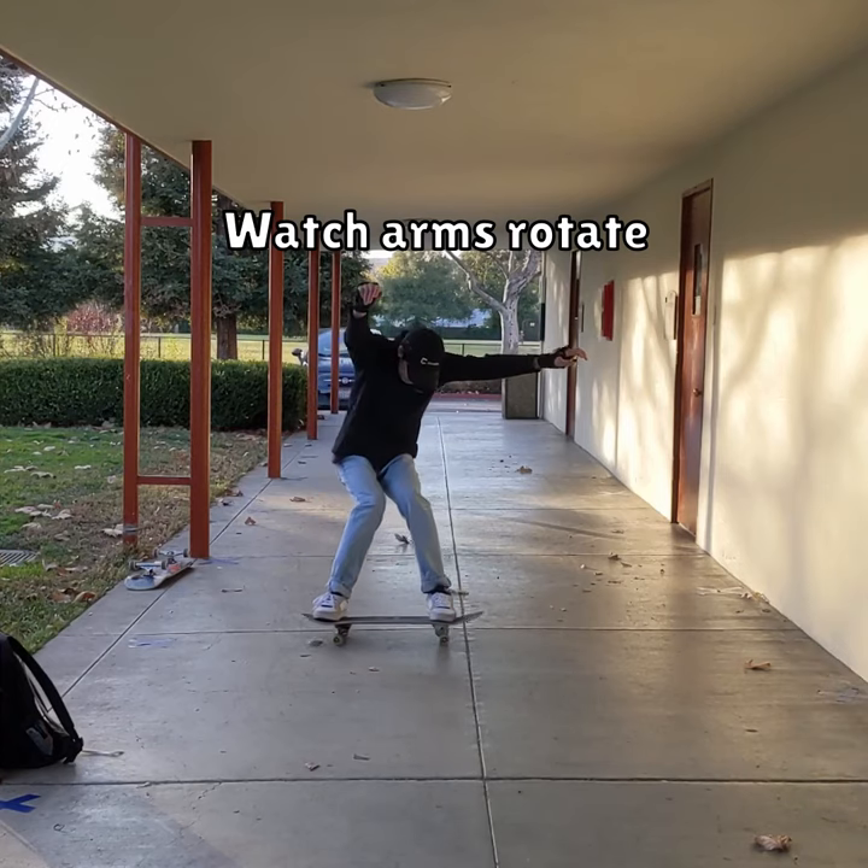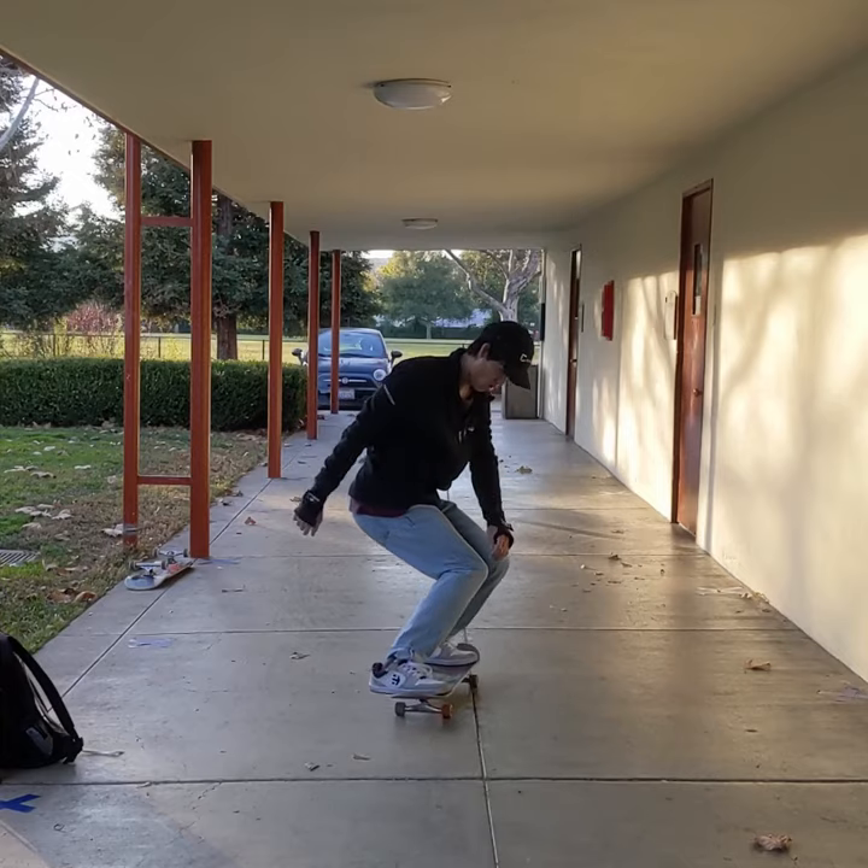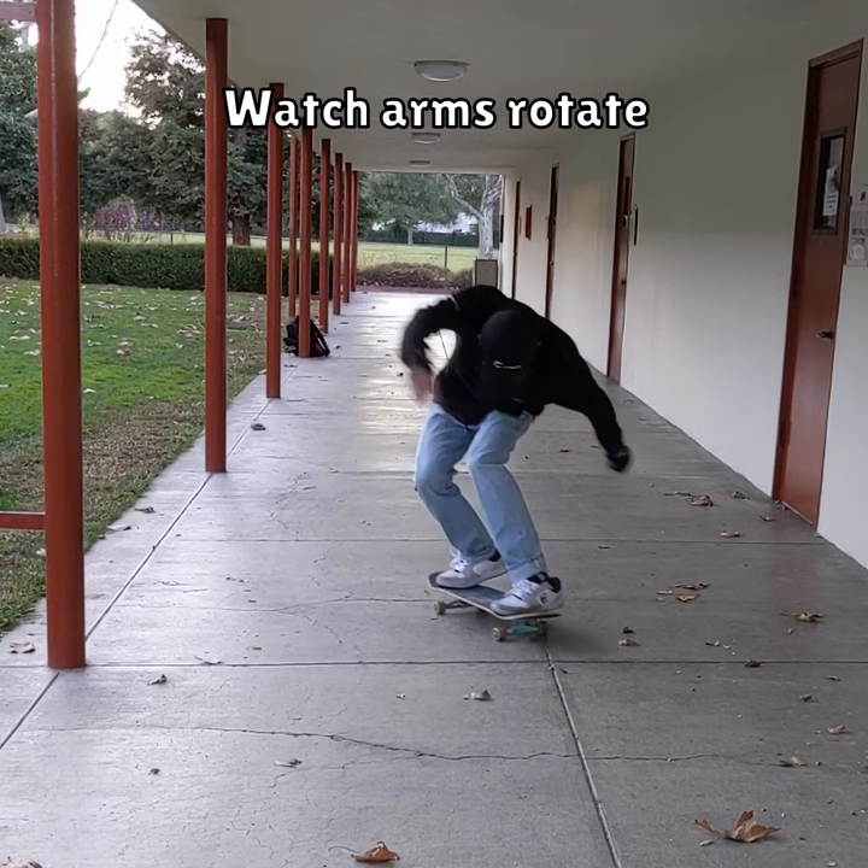Practice to find that sweet spot. Twist your arms the opposite of how you want to exit the slide — your board essentially rotates the opposite of how your arms rotate.